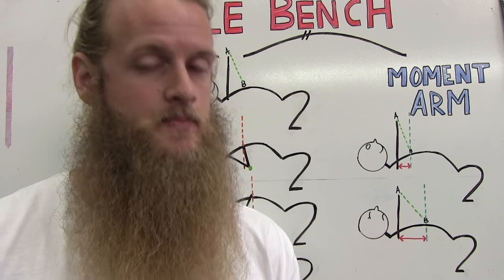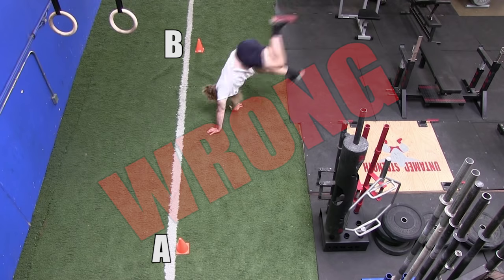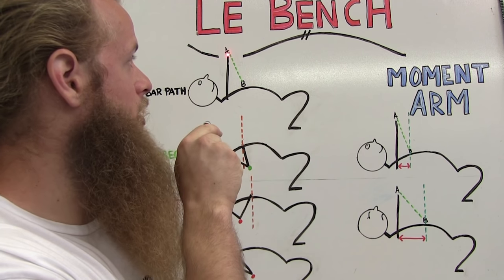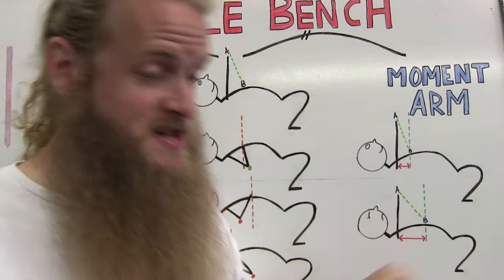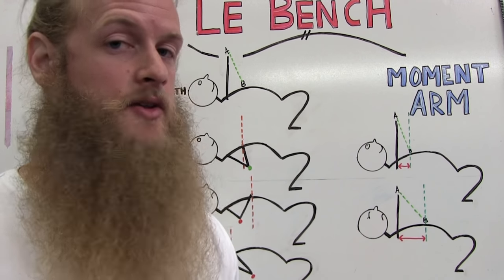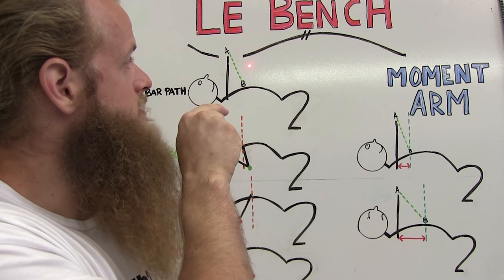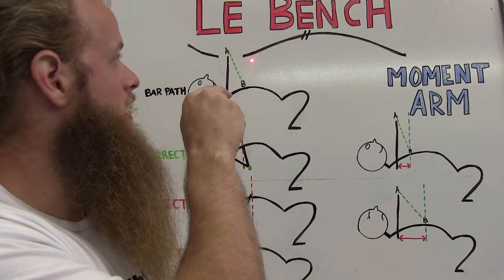The straight line is the quickest and most efficient way to get from Point A to Point B. What I want to see is clean, consistent reps: A to B, back to A, over and over. Often when I see guys repping out weight and dying on that eighth rep, it's not completely a strength failure — they've drifted off the bar path. They start at A, go down to B, then press up to C, exerting unnecessary energy to pull the bar back onto the correct path.